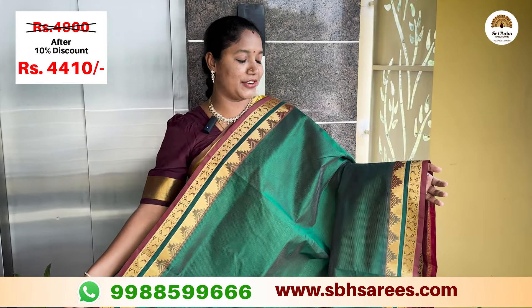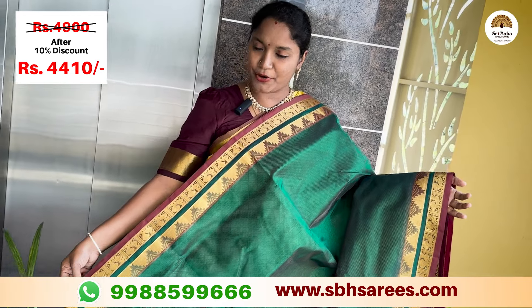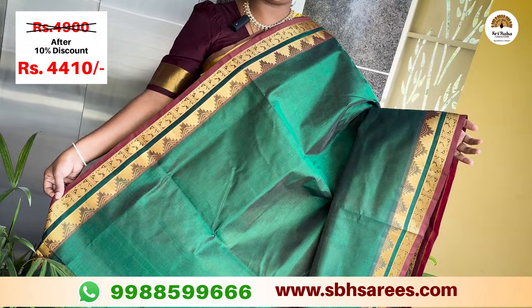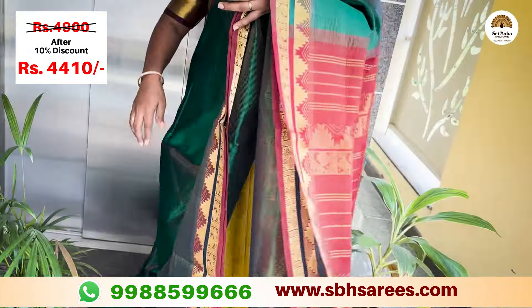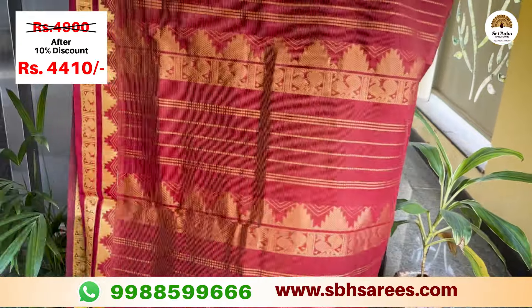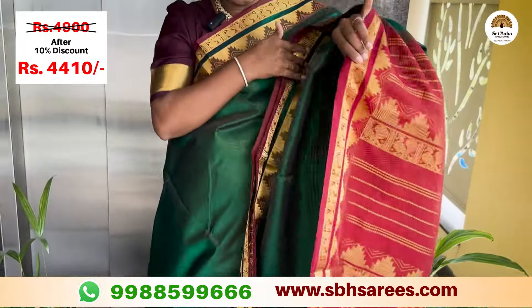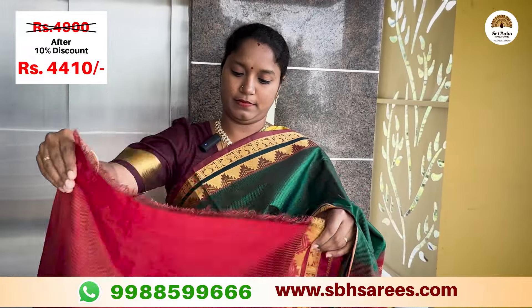The silk cotton wireaboocy is a traditional combination. You can add a green color with a letter pad and border. You can add a temple and anapakshi design. You can add wireaboocy lines in the oven pattern. You can add a contrast red zari and pally. You can add a contrast blouse in red color.